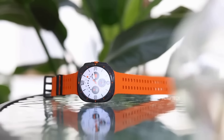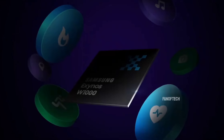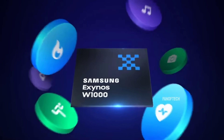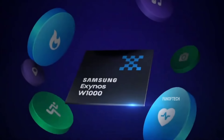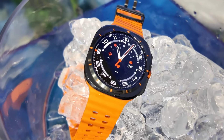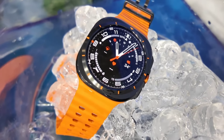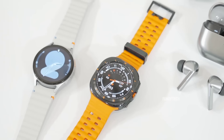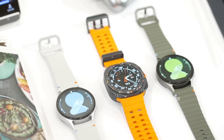Hardware-wise, both the Watch 7 and the Watch Ultra are almost identical, featuring the Exynos W1000 chip, doubled storage compared to last year's models, dual-band GPS, and improved heart rate data. I'm glad Samsung didn't keep these new perks exclusive to upsell us, but that does mean the Ultra doesn't have that many exclusives besides extra battery life and built-in LTE cellular through your carrier.